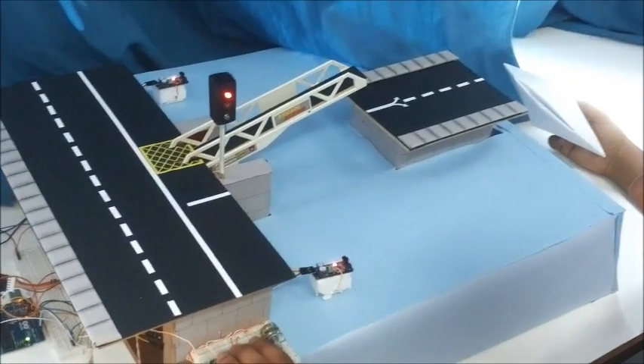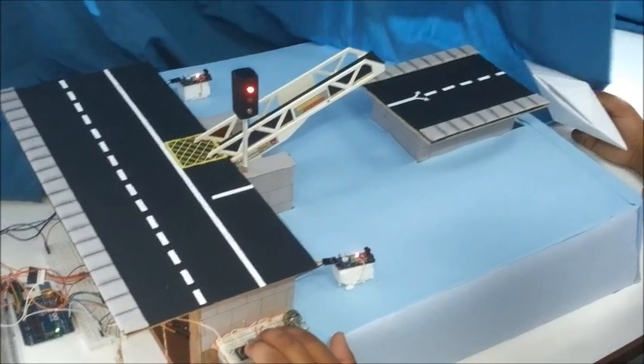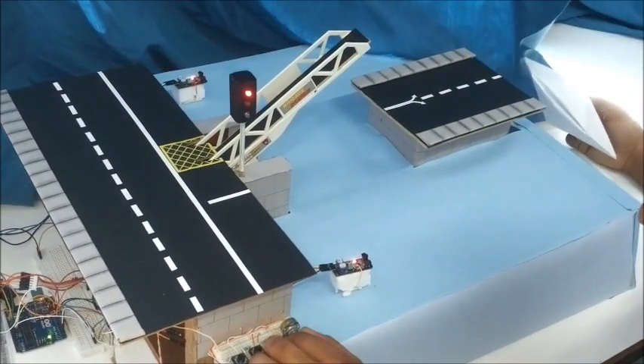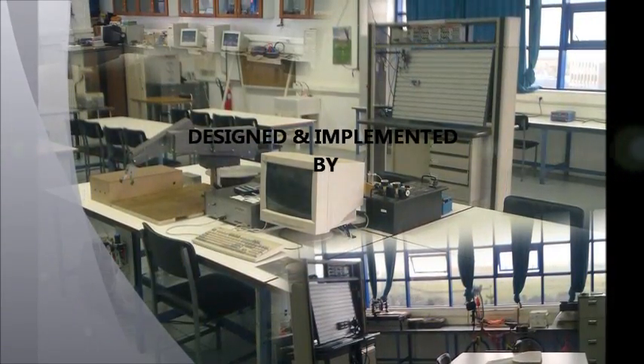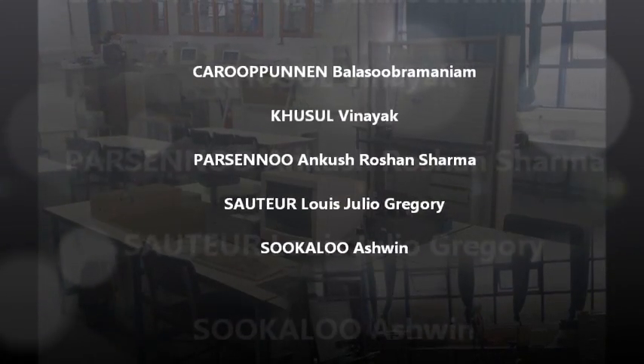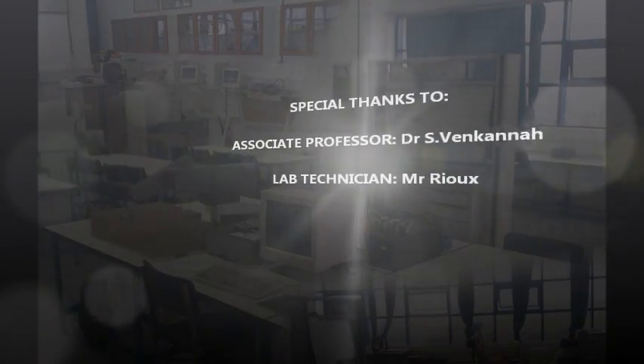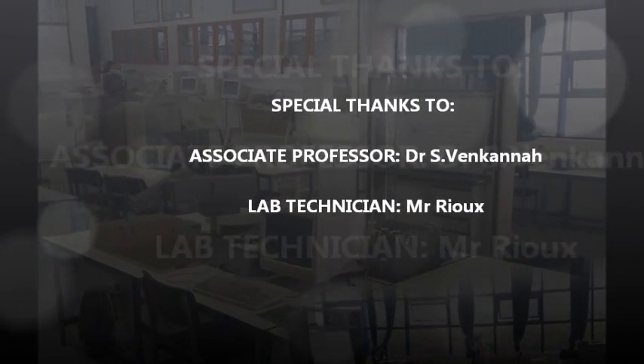Furthermore, under manual operation, the opening or closing speed can be varied using a knob. To switch back to automatic mode after a complete closing or opening, the manual push button has to be pressed again. Thank you.